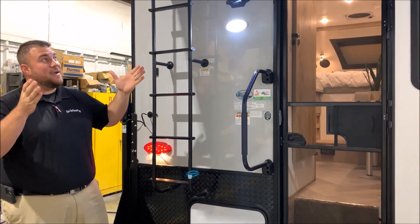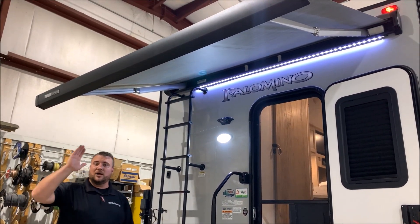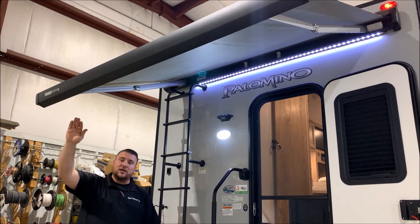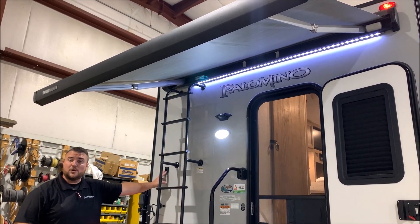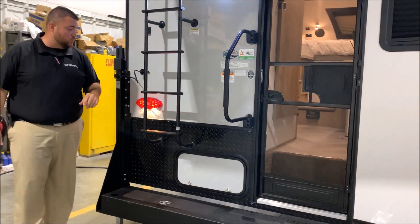We have the back awning that is already extended here with the white LED light. The awning legs are tucked at the end of the awning, and there are brackets on the camper — which I will show you on the other side awning — where you can adjust the pitch of the awning as well.